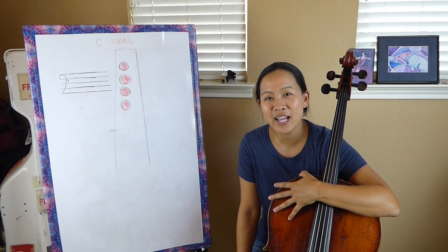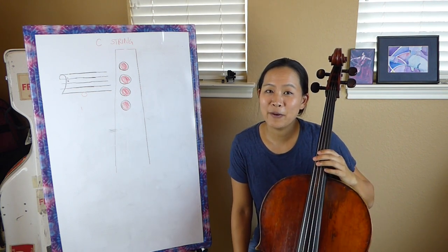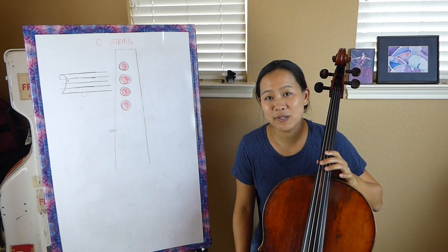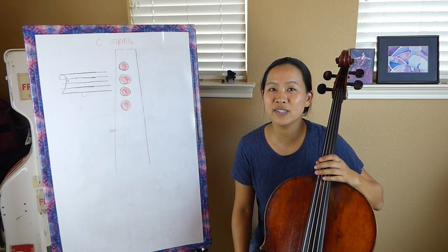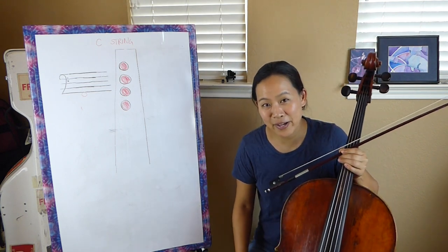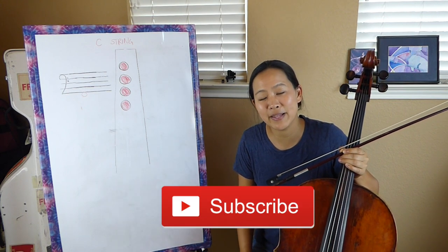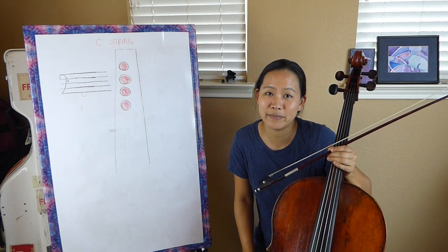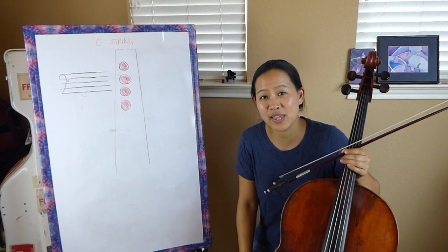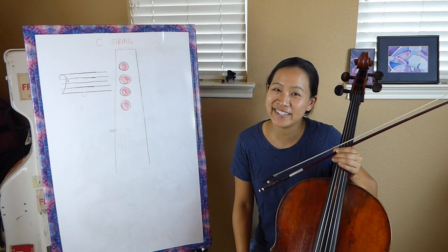I hope you found this video helpful. Be sure to check out some of the other Cello 101 videos that cover the other notes in first position — hopefully this will help build up a strong foundation of where the notes are in first position. This will really help you going forward when you're trying to learn other songs or trying to read music and play it on your cello. If you like this video, be sure to give it a thumbs up, hit the subscribe button and the bell, and leave any questions in the comment box below. Thanks again for watching, and I will see you guys next time. Bye!